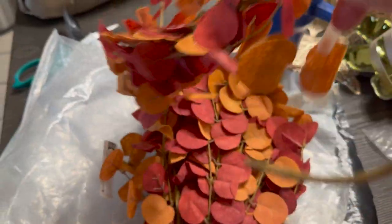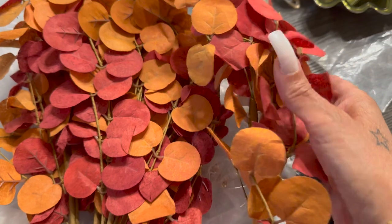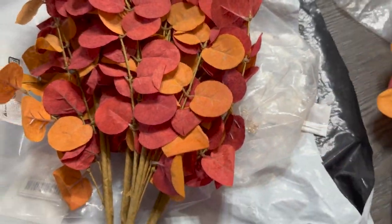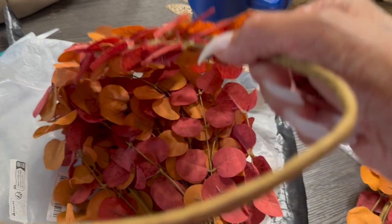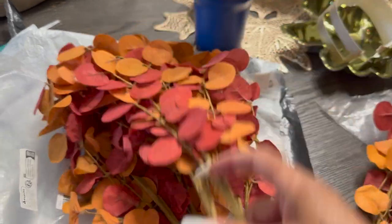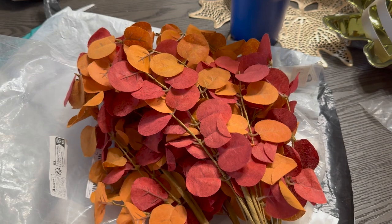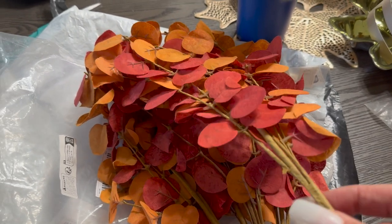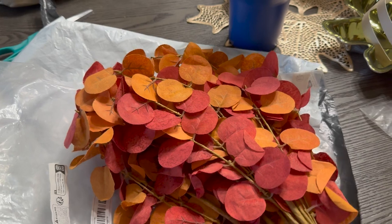I picked up six of these and they are so pretty — really pretty for the fall. I cannot wait to place them in a pretty vase. I got six of them total: one, two, three, four, five, six.